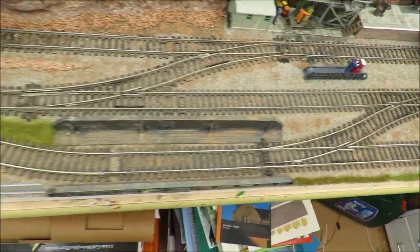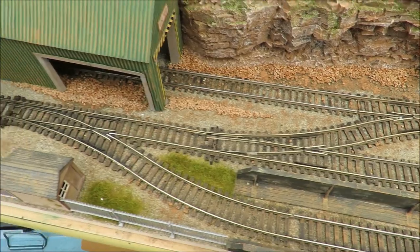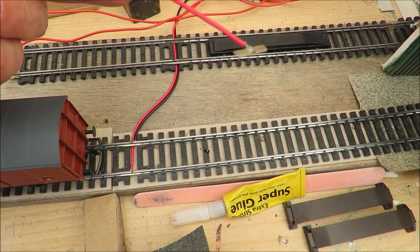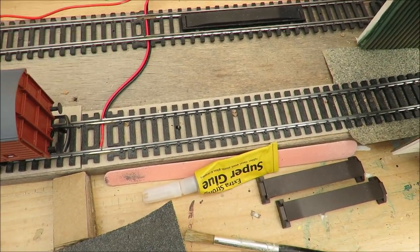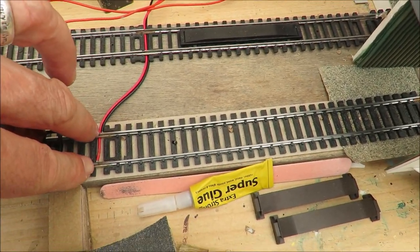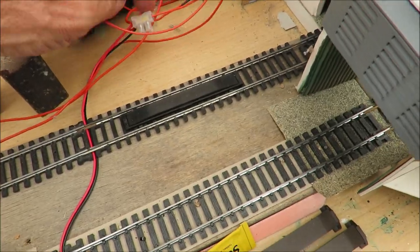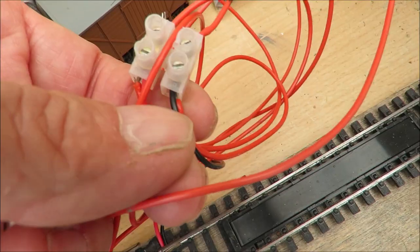So with a layout like this — we've got a passing loop, a siding, a siding, and in fact a kickback siding — it's only powered in two places. I use these fish plate connectors; they've got a wire, you can buy them or make them yourself. They're very reliable, they just press on the end of the track. This layout is only wired in two places: here and there. You can solder it yourself or use fish plates — simply take the wires and wire them into a connector block. You can see here that I've got two wires in there and two wires in there.